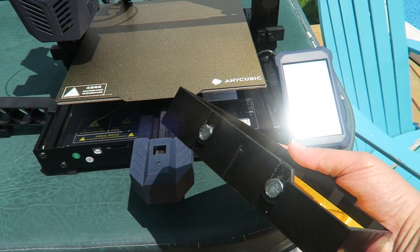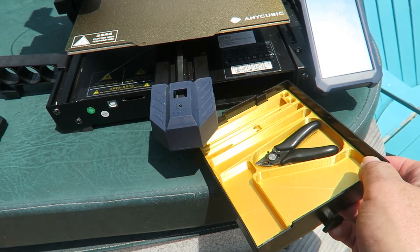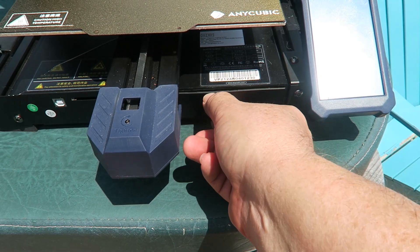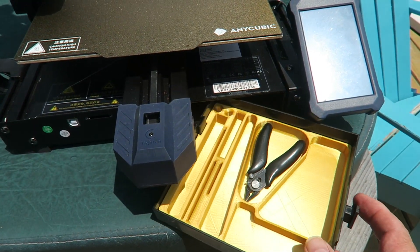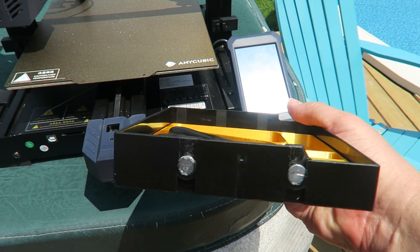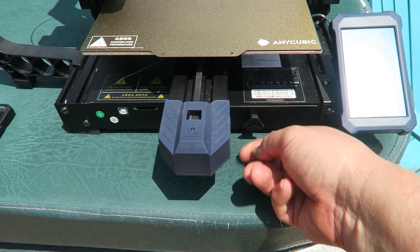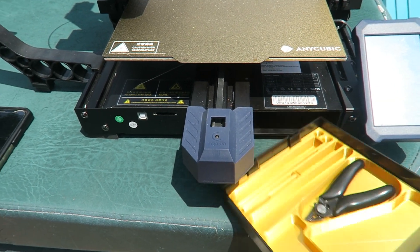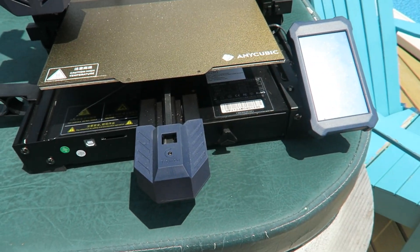The rare earth magnets on the bottom work really well — there are spots on the back so the tray just snaps tight. But when I first got it, and I think 3D Printing Nerd had the same issue, the magnets were reversed. My Viper acted like it was haunted because every time I shoved the drawer in, it would come flying out. I reversed the magnets and now she works perfectly.